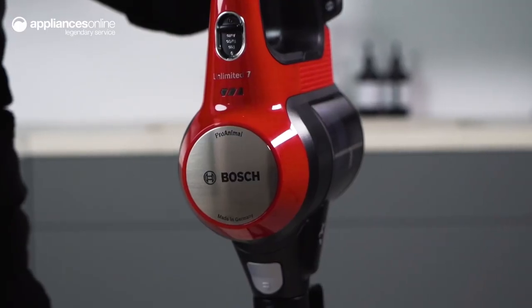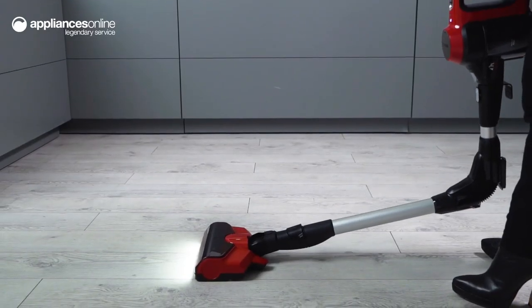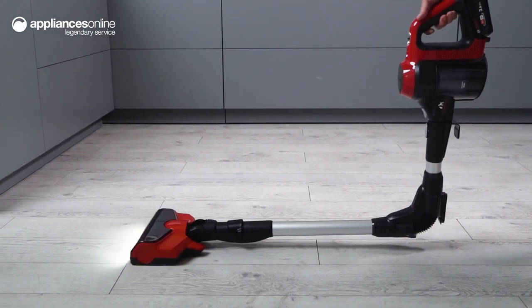The Unlimited 7 also features convenient functions like the bendable flex tube, which makes it easy to reach under low furniture. There's also an easy parking clip that lets you securely park the vacuum at a countertop or edge of a chair.